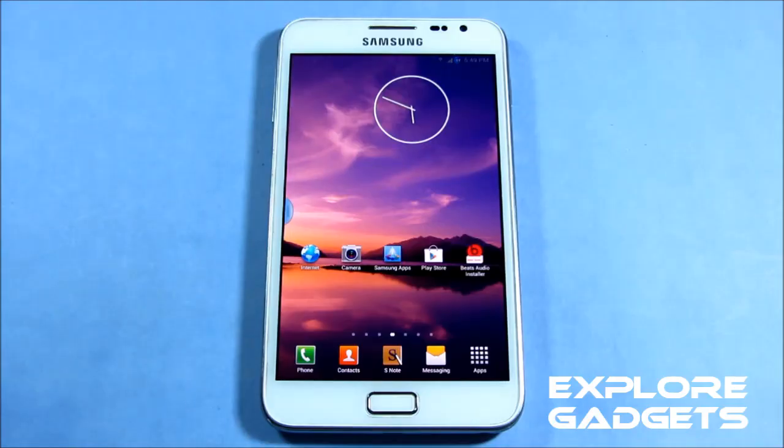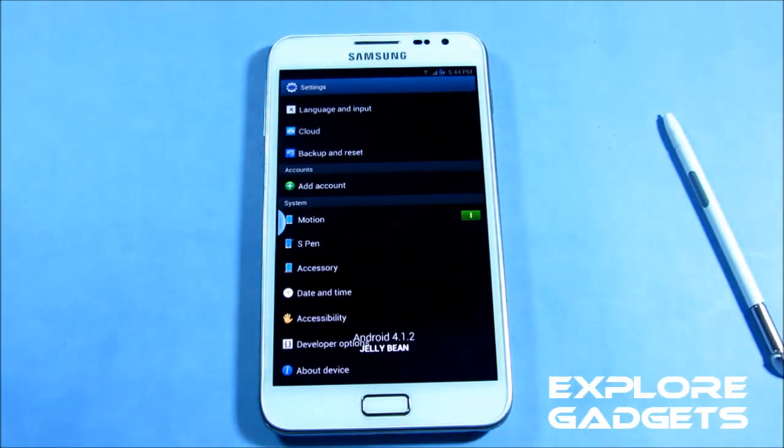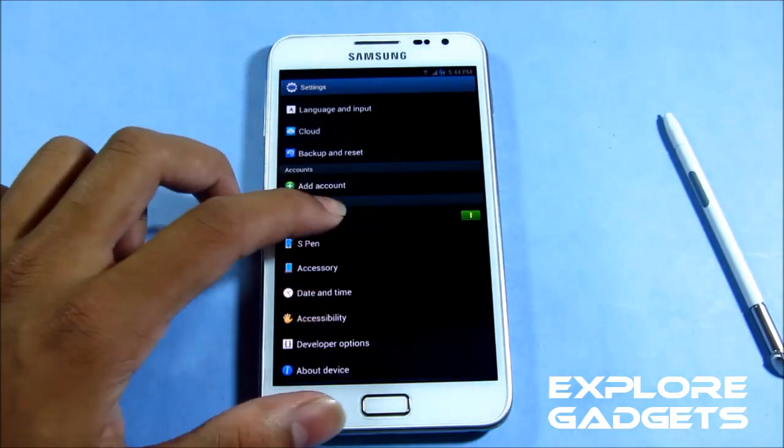Hit Link 1 for the installation method and Link 2 will lead you to the ROM thread so you can download the ROM from there. You do get all the features and all the motion controls from Jellybean.